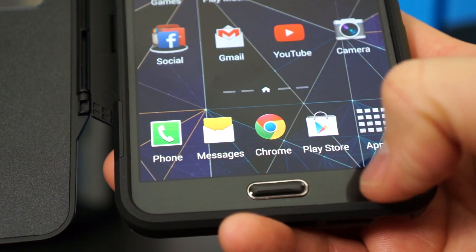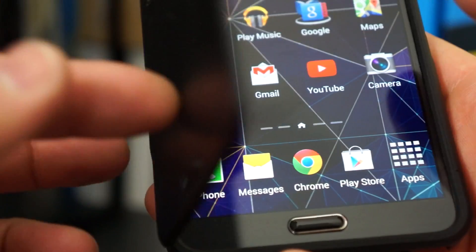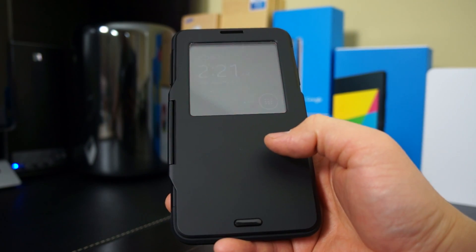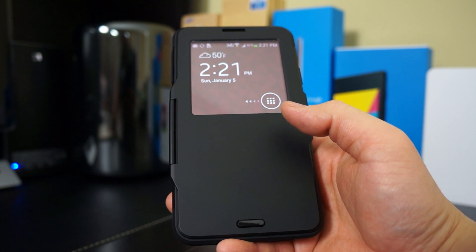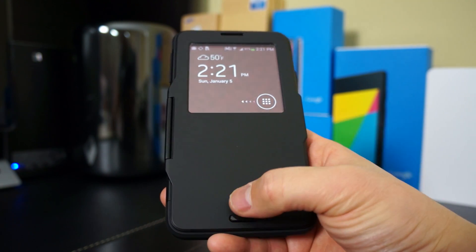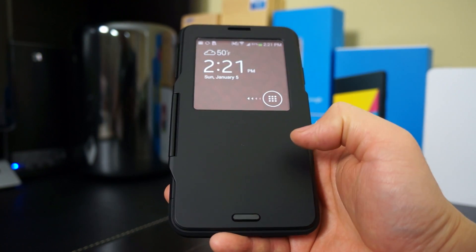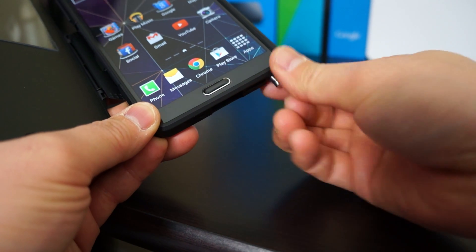There is one more thing to be aware of: if you like to use those jelly buttons or an aluminum home button, it may get in the way of accessing the home button when the case is closed. If you tap on the top of it, it will activate because the jelly button is a little bit high. So if you have that problem just take the jelly button off and you shouldn't have any problems. Also, this case does not hinder access to the S Pen at all.